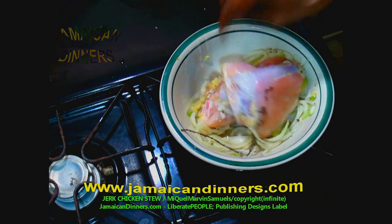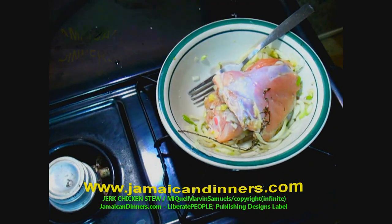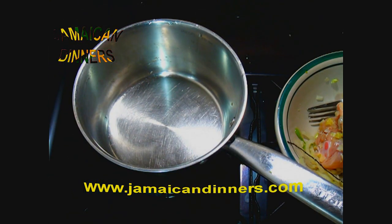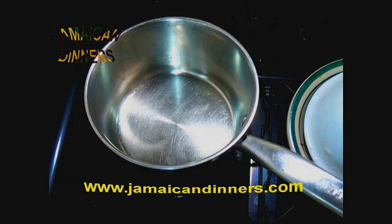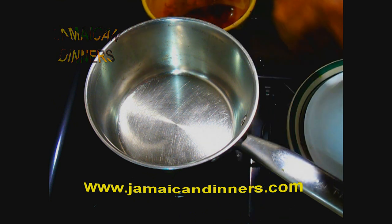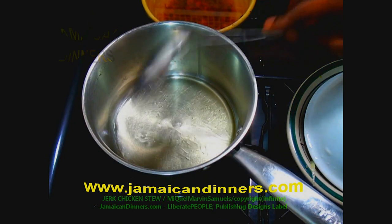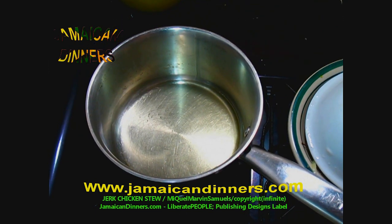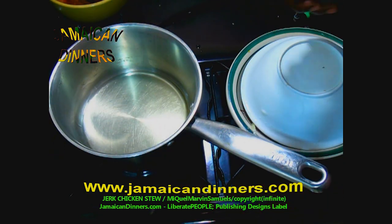Our chicken parts have been marinating for about 20 to 30 minutes. If you're going to marinate longer than that, keep it refrigerated. Put a medium size saucepan on the heat — the stove's gauge is on four, medium low. After a minute or two, once you see a little smoke, that's a sign the oil is hot enough and ready.